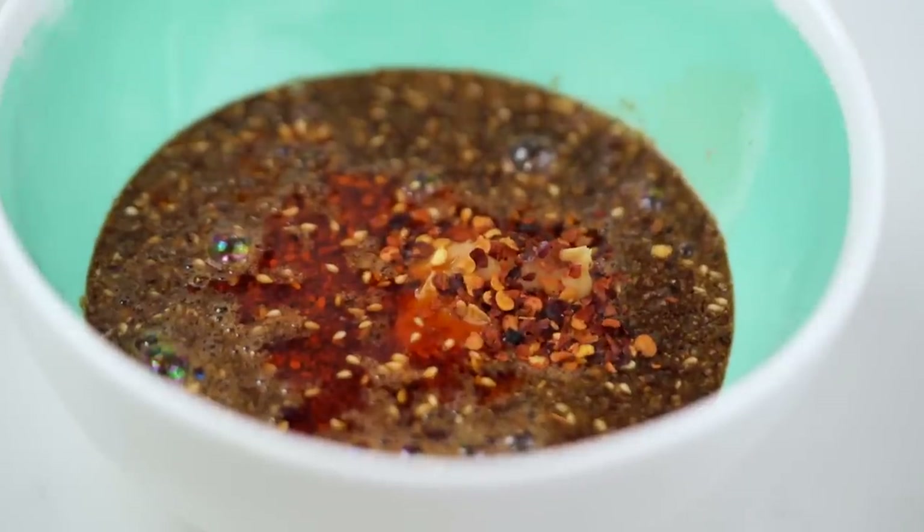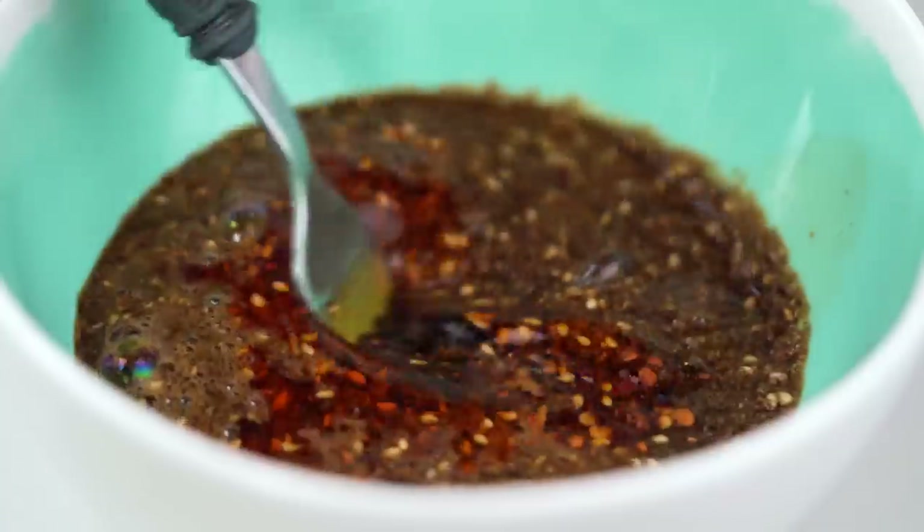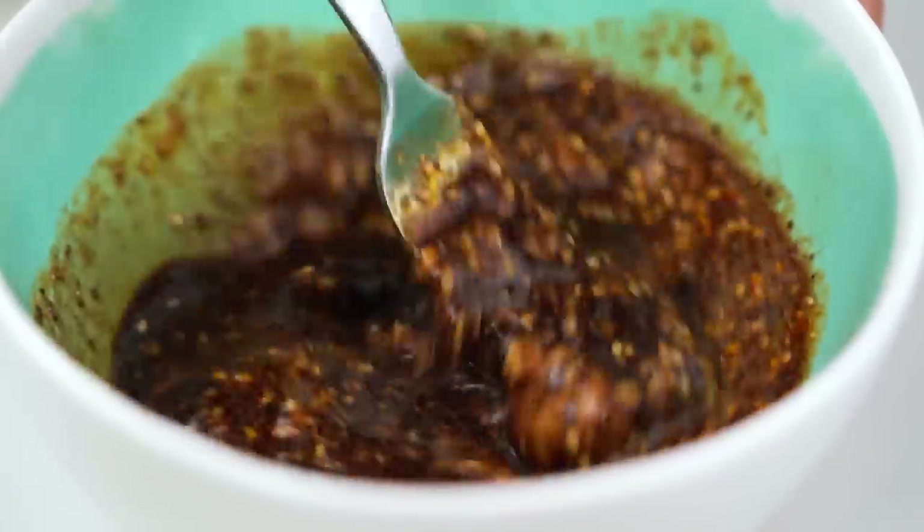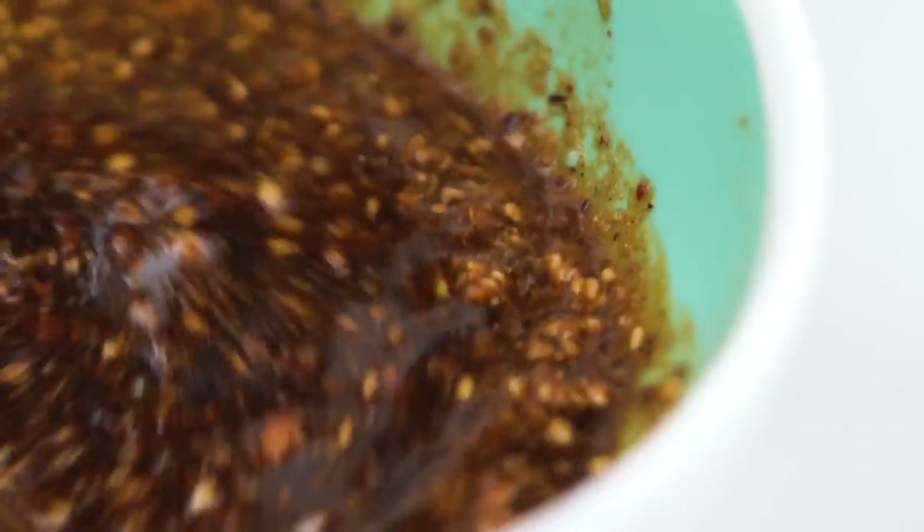The magic combo here is the Sichuan peppercorn — the numbing, the tingling, and the really spicy heat. That's really where the magic happens in this dish, so do try to push it as far as you can. I'm going to add some more chili flakes. It's a little bit awkward to mix because of the peanut butter, but just get in there and give it a whisk. I'll pour some hot liquid from the chicken poaching stock later, which will help dissolve the peanut butter.